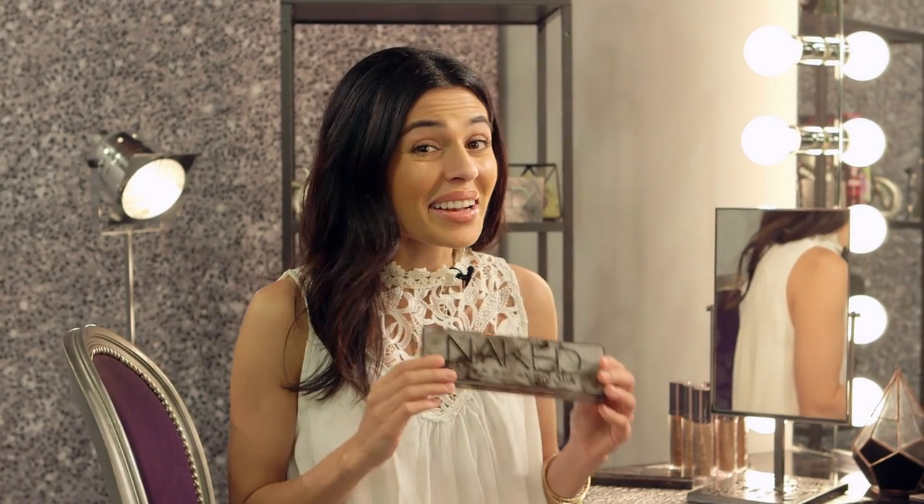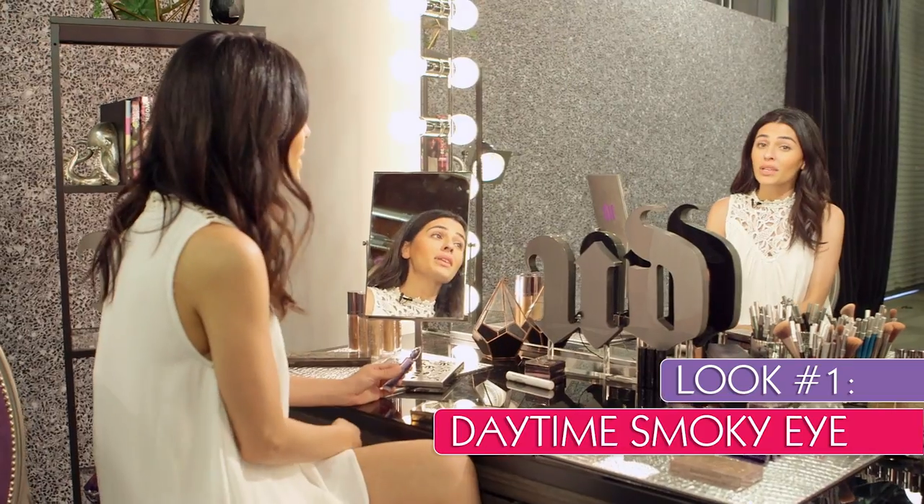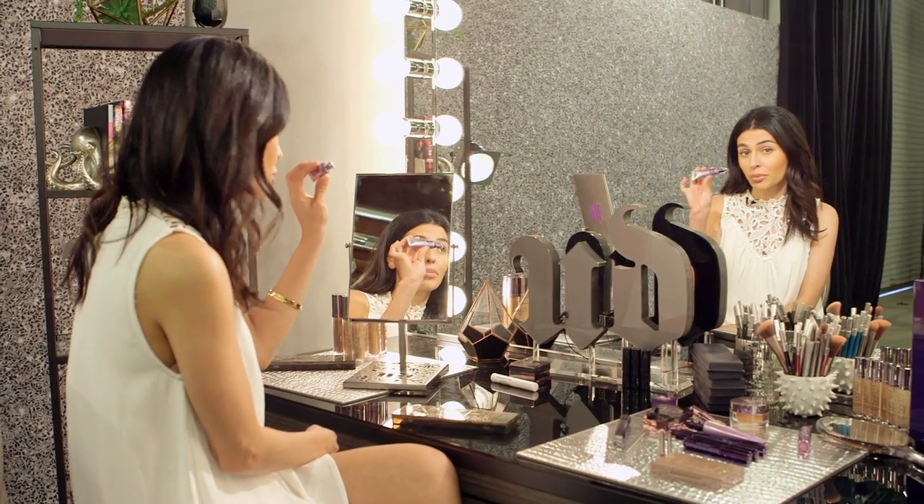I can't wait to see them on you. Okay, so now that I've got the Naked Smoky in my hands, I'm going to create two smoky looks for you. One is a warmer daytime look and the other is a cooler nighttime look. So the first thing I want to do, of course, is apply my eyeshadow primer potion.